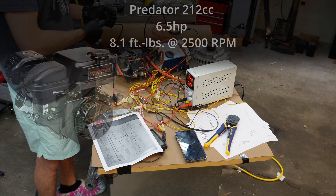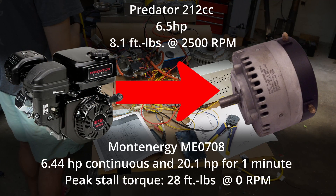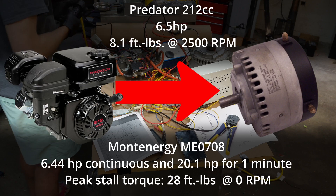As you just saw, we're replacing the classic Predator 212cc and going to the Ma Energy ME0708. Should be a nice gain from 6.5 to about 20 horsepower.